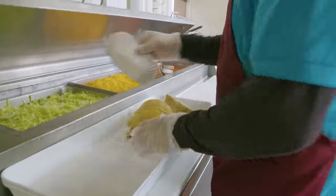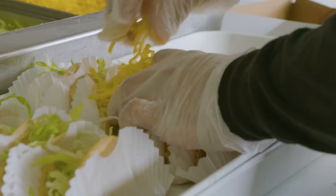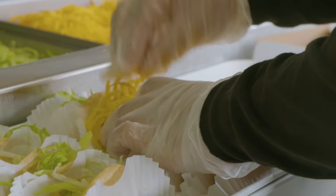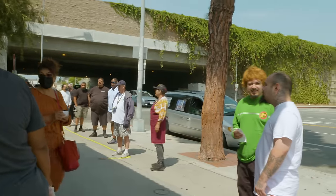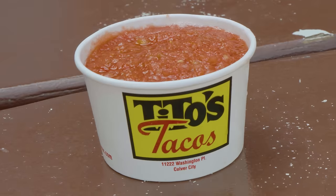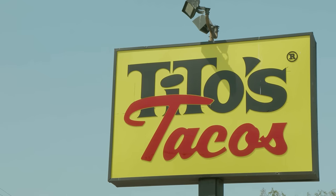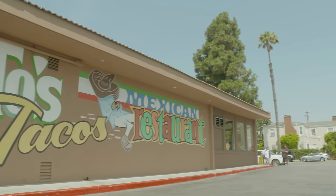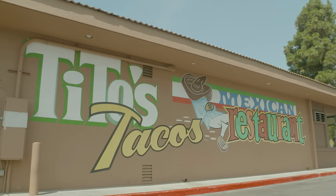A taco comes with freshly shredded iceberg lettuce, and our mild cheddar cheese is put on top — it's really nice and very consistent. I started working at Tito's at 12 years old in 1966. My grandfather paid me 25 cents an hour. Tito's Tacos was started back in 1959, and it was located right here on Washington Place. Around 1970, my father bought the property the restaurant's on now — it was a vacant lot behind Tito's — and the restaurant moved over here in 1972.